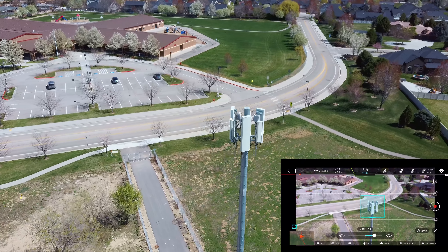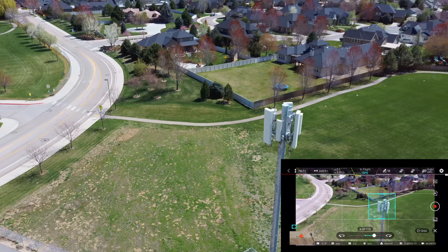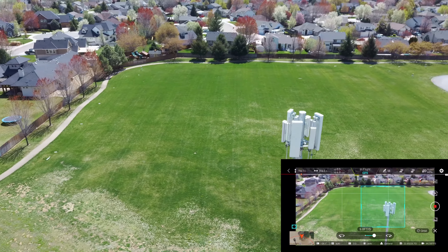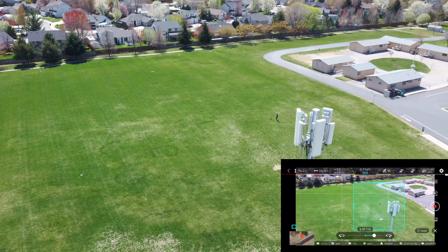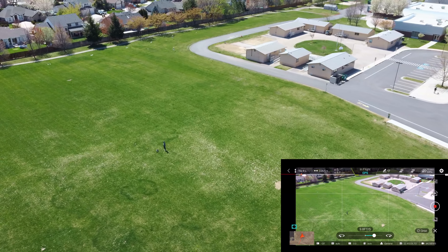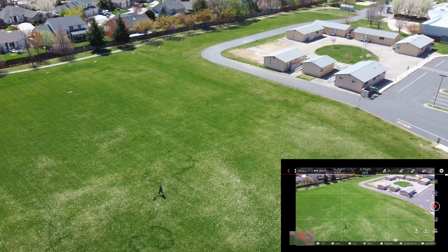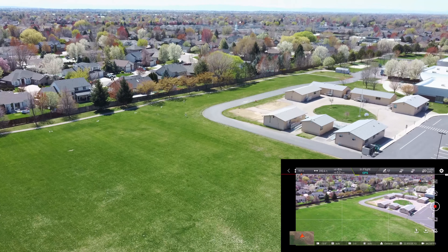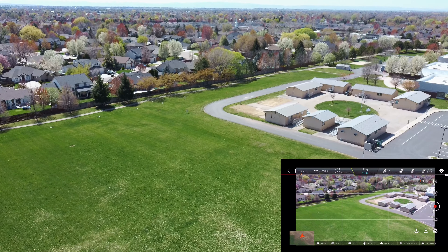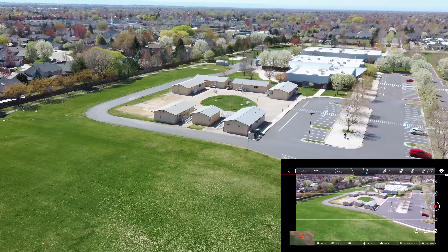It looks like it's got it. But that was a little bit strange, because usually when you select a point of interest — look at how it's going — yeah, it lost it. So we're going to stop the orbit. I'm not sure, maybe I didn't do that correctly, but typical of the point of interest on this drone — it just doesn't track very well. I would say the manual mode of that is probably the way to go. We're at 58% battery.